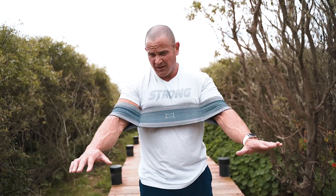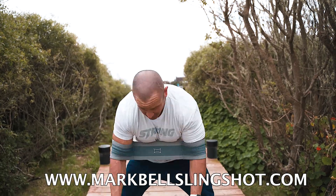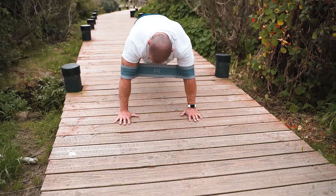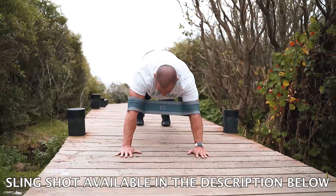Here's how the slingshot push-up works — super simple. You can get yours over at markbellslingshot.com. Getting down to the ground here, and we're going to lean into the slingshot.